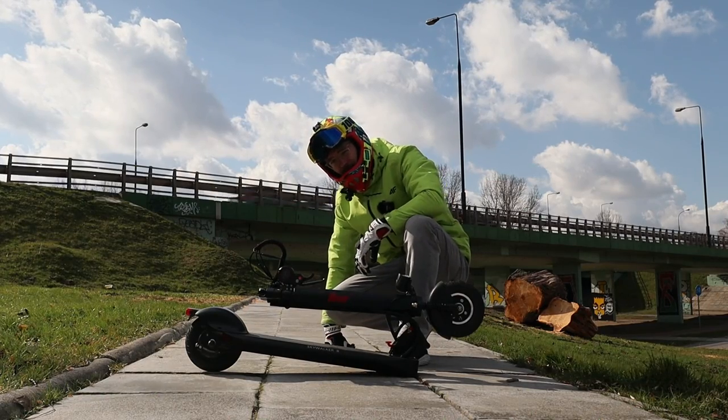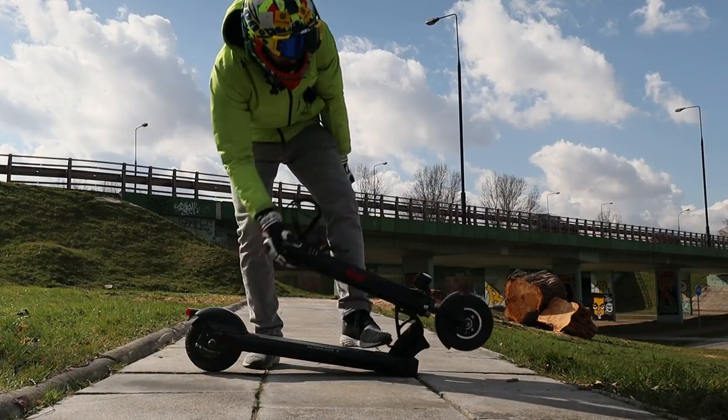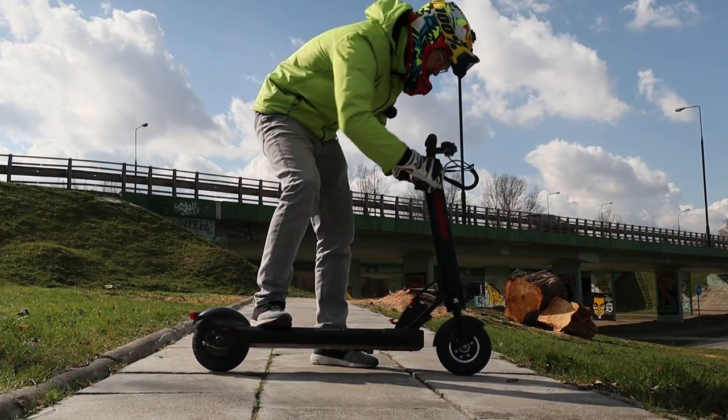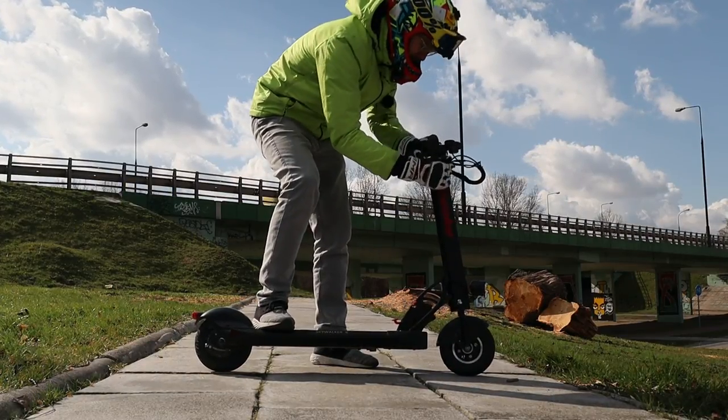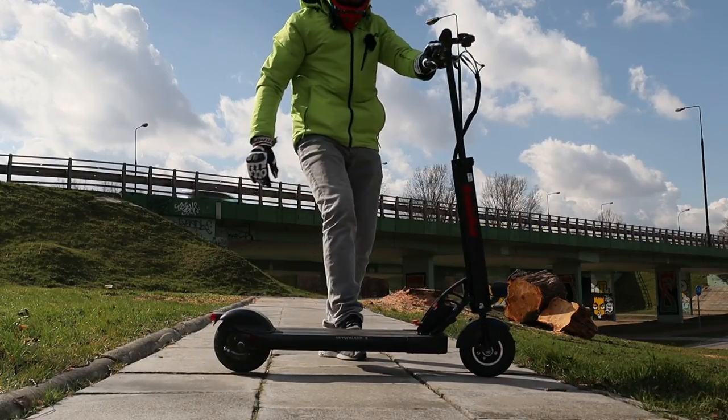The folded size is probably as big as the Speedway Mini 4 Pro. To unfold it, it's really simple — just press the ledge here, let it lock in place, unfold the handlebars, release the quick release clamp, and again you are ready to rock.